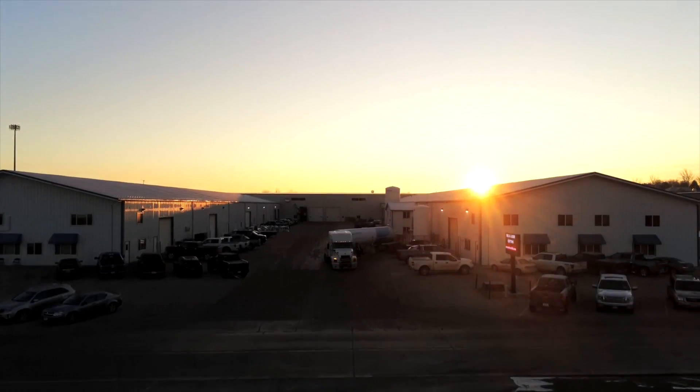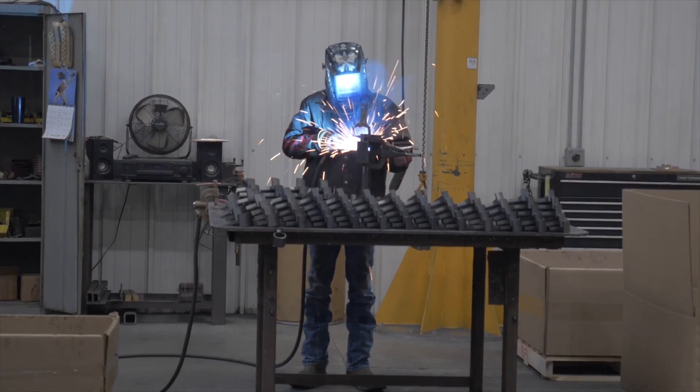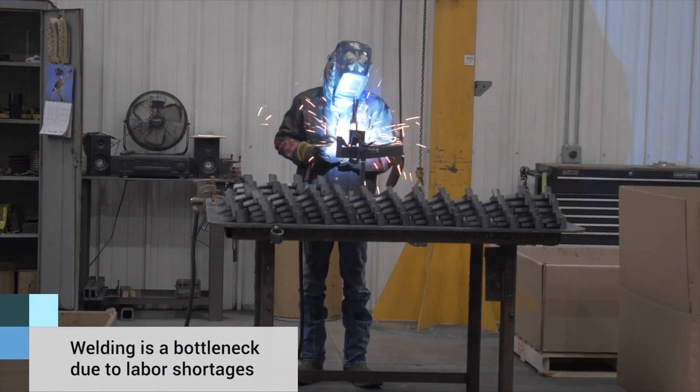We're Siouxland Fabricating, located in Rock Valley, Iowa. We fabricate parts for multiple customers all over the United States. We consider automation throughout the factory, and welding has become one of our bottlenecks.